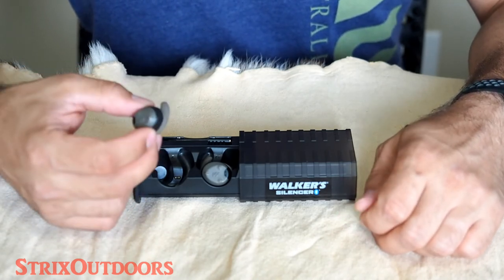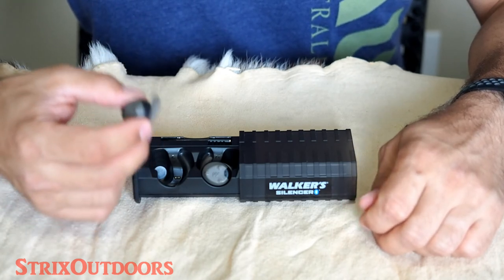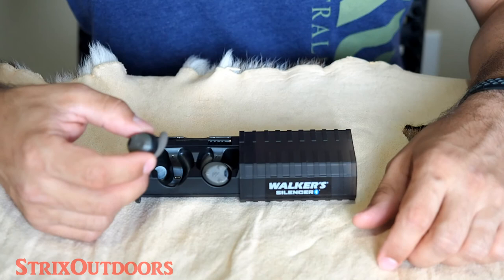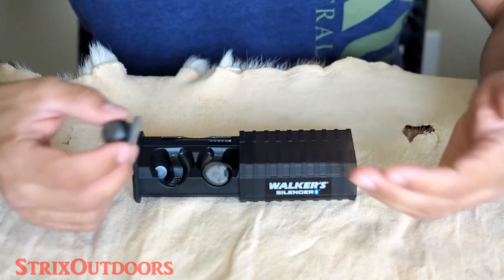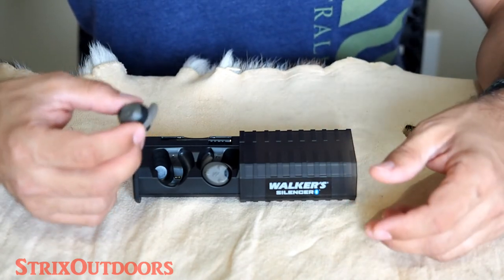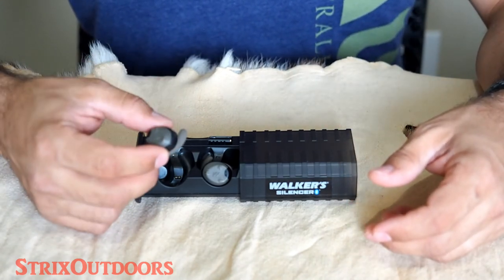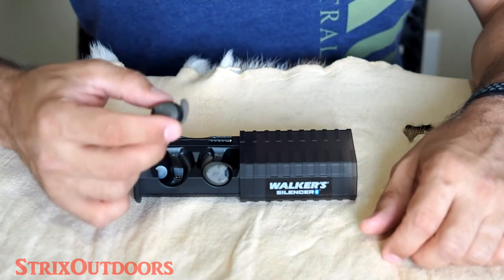Of course, not having a lanyard keeps them from tangling on things and potentially getting pulled out — like from a shoulder strap of a gun or a duck call lanyard. So it's a bit of a trade-off. Personally, between the two, I prefer not having the lanyard and just being extra careful about not dropping these.